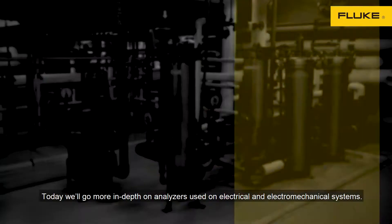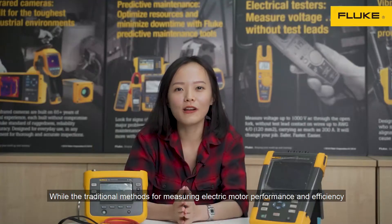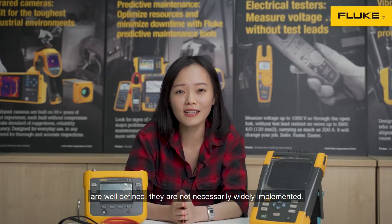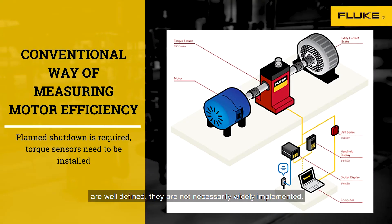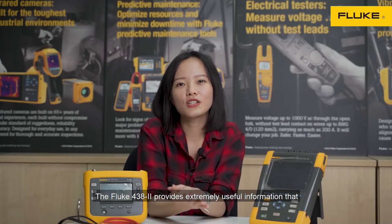Today, we will go more in-depth on analyzers used on electrical and electromechanical systems. While the traditional methods for measuring electric motor performance and efficiency are well defined, they are not necessarily widely implemented. This is due to the cost of downtime associated with taking motors and sometimes entire systems offline for testing purposes.